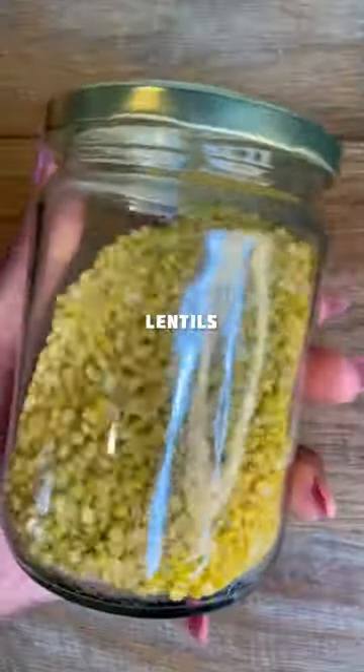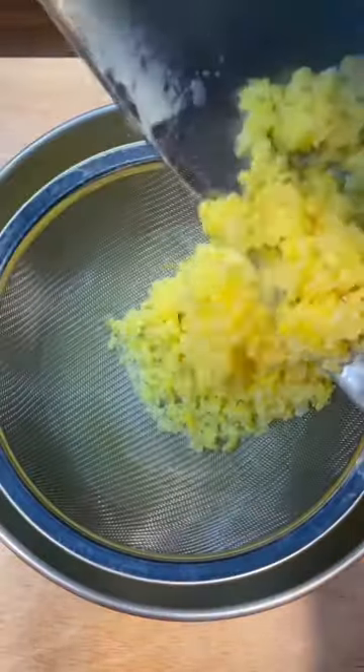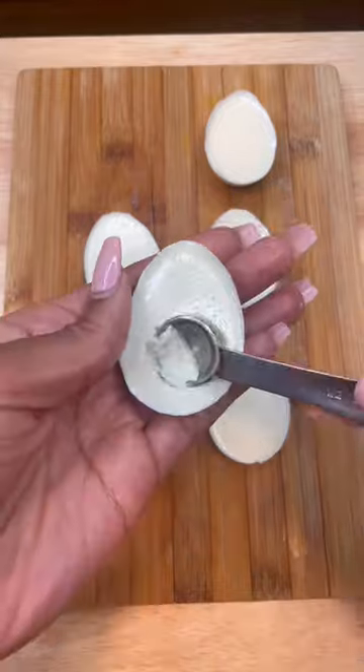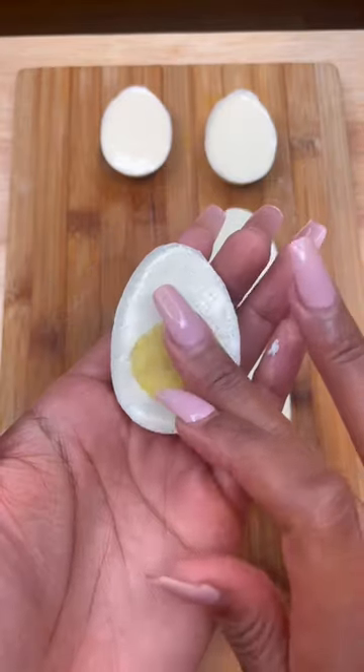For the yolk, boil some yellow lentils and drain, removing as much water as possible, and mash them together with black salt. Then scoop out the middle of your set eggs and fill them with the lentil mixture.